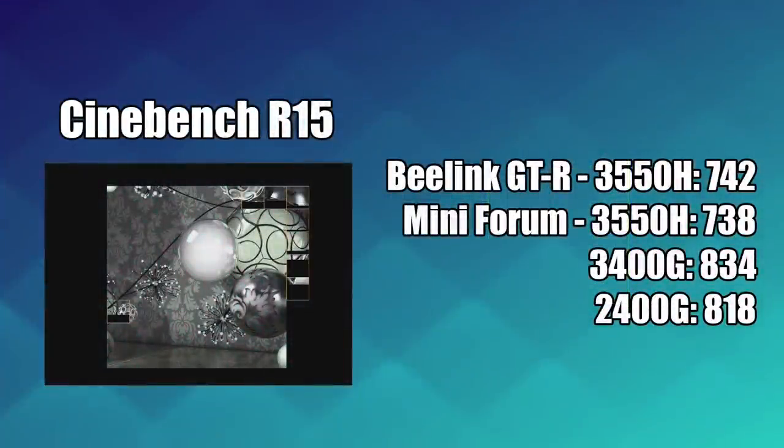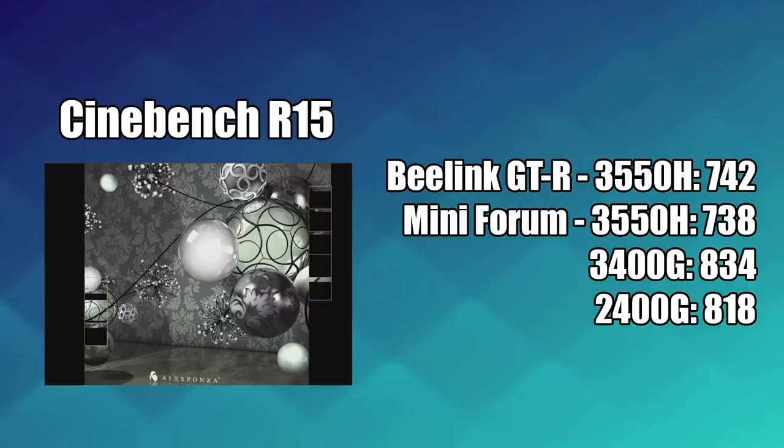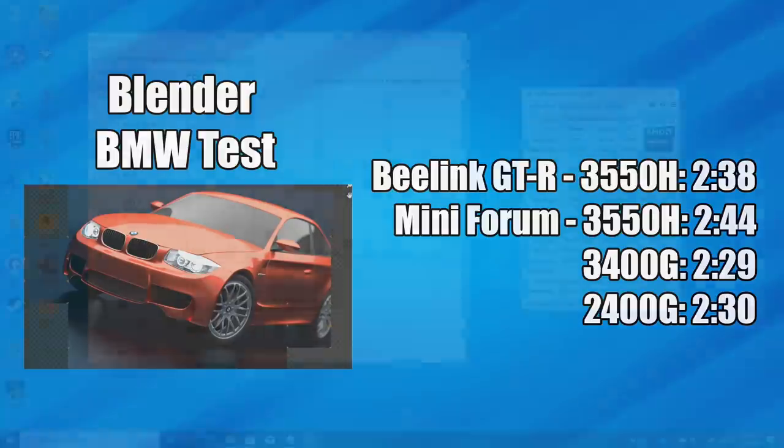Testing Cinebench R15: the Blink GTR scored 742, versus 738 on the Mini Forum DMA5 — very close, possibly reflecting slightly better cooling. For comparison, the desktop-class Ryzen 3400G scored 834 and the 2400G scored 818. In Blender's BMW test, the GTR finished in 2 minutes 38 seconds versus 2 minutes 44 seconds on the Mini Forum DMA5, again suggesting the GTR may have a better cooling solution despite using the same chip.